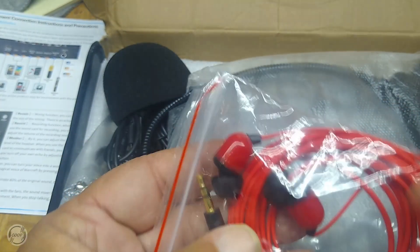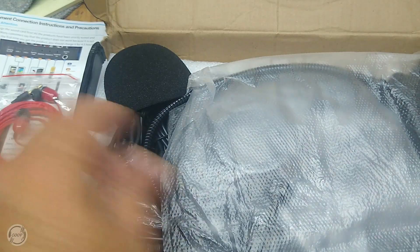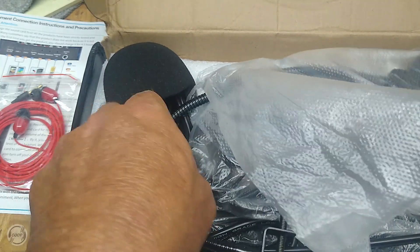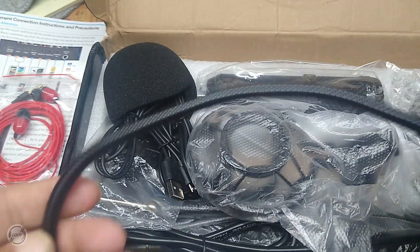These are your earbuds, who knows how good they are. And this is for your microphone to help with noise.